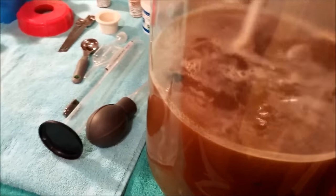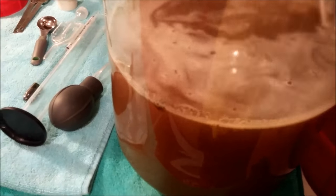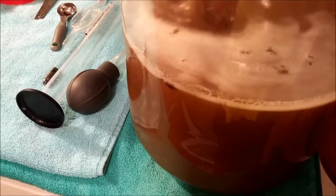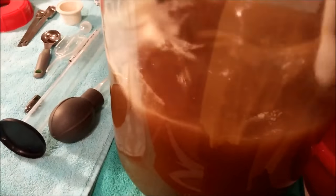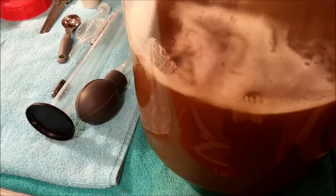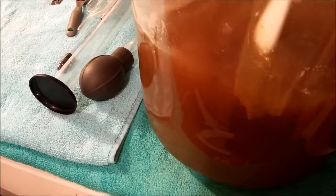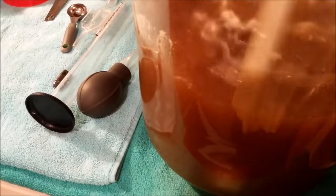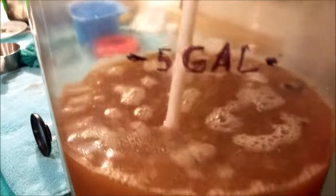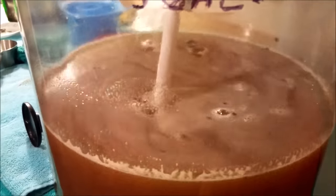Sometimes wine tannin doesn't want to break up immediately, but it does break up during fermentation because of all the movement. That last bit of wine tannin is not going to go quietly — I'll need to give it several more stirs. We are still pretty far below the five gallon mark, so I'm going to add some more water.